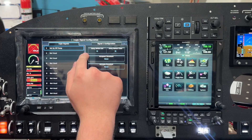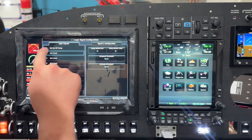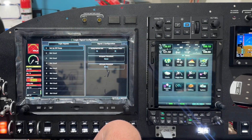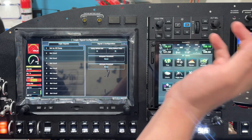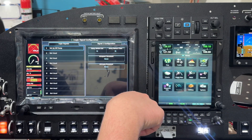You also have hysteresis options. You can say that the condition driving the signal should be present for 5 seconds before the signal actually changes. Or you can say the condition needs to go away for 5 seconds before the signal can change. So that's it for that.